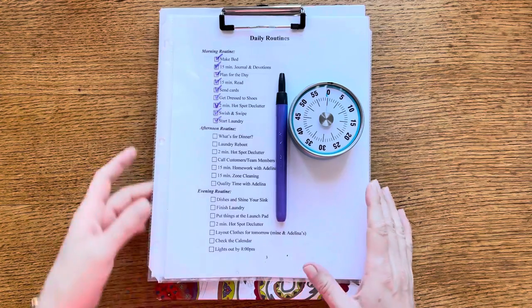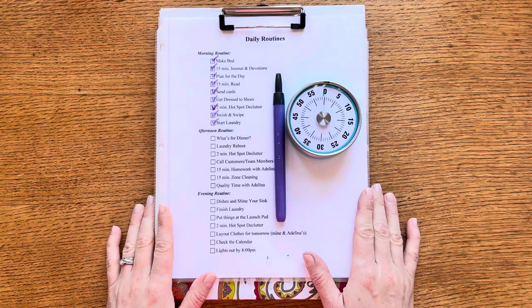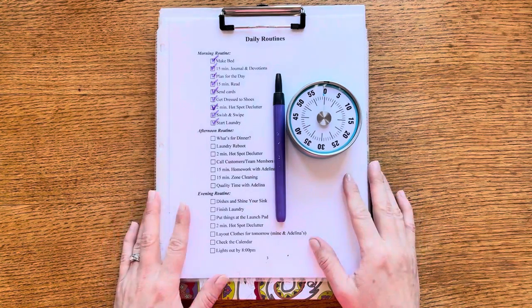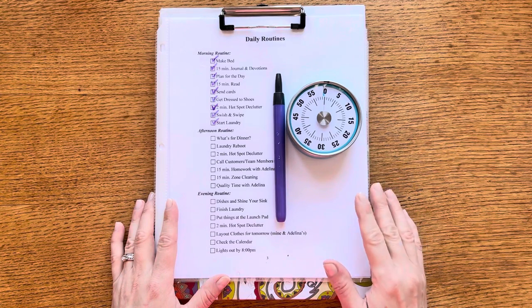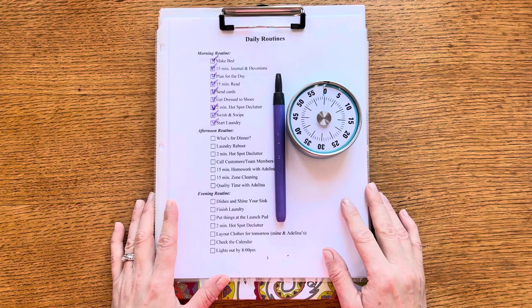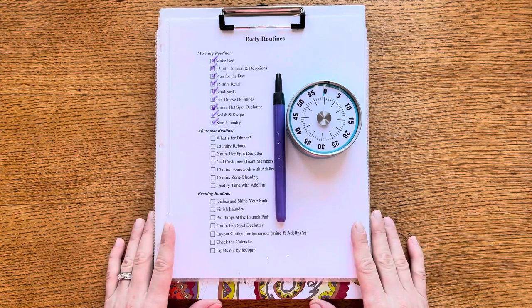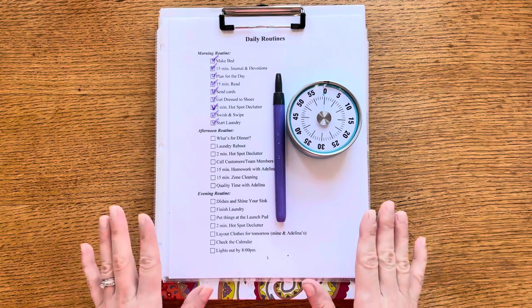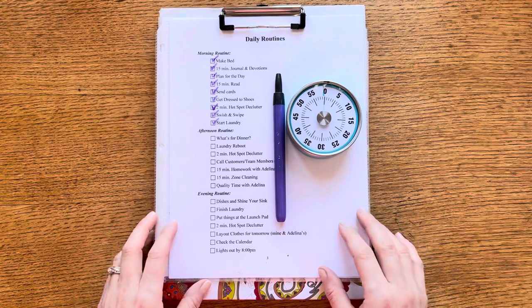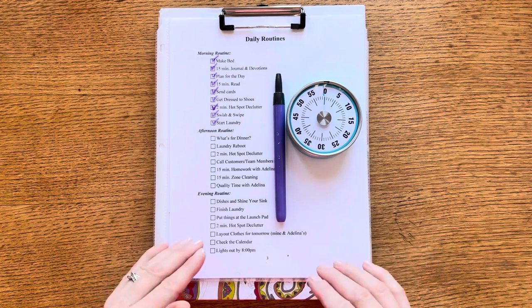I want to give a big shoutout and thank you to a fellow YouTuber I discovered recently. Her channel is called That Awkward Mom — she's cute, she's fun, and she makes light of all the struggles we have as moms. She did a video about her Fly Lady control journal that was very simple and streamlined, and it inspired me to redo my system.